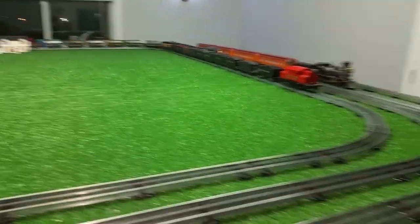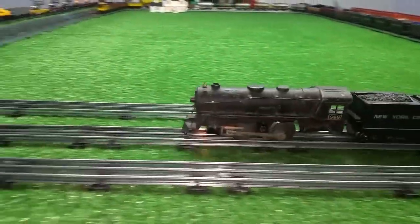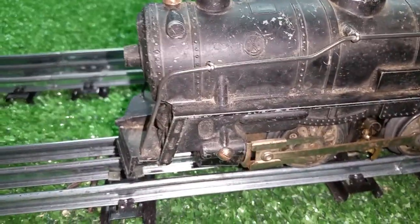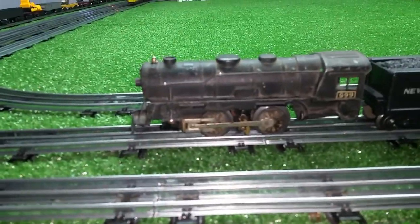So another 999. This one's missing the front and the rear truck. I bought it just for parts. The shell in particular is in really decent shape — it would be a good candidate for a refurb. It has the Marks logo on the boiler, so it's a fairly old engine.